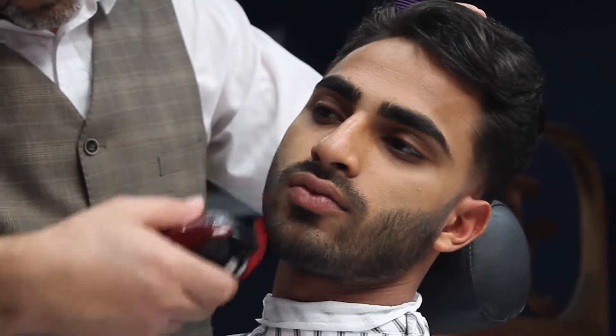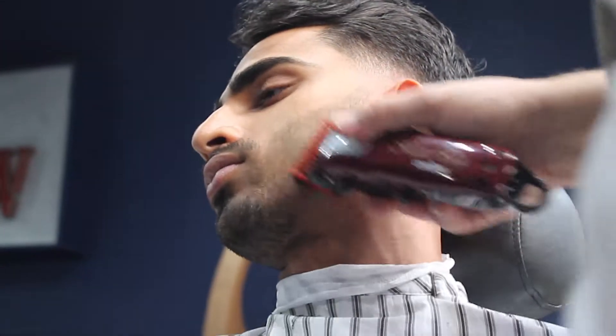I got a skin fade this last summer, and what I noticed was that it is in fact a very practical hairstyle that requires very minimal effort.